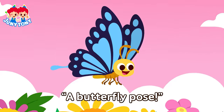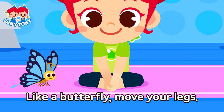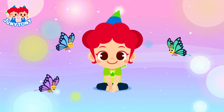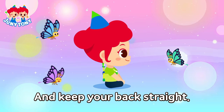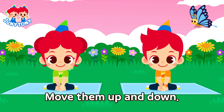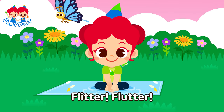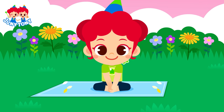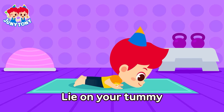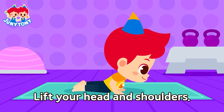A butterfly pose! Grab your feet and put your soles together. Like a butterfly, move your legs. Flap, flap, move them up and down. Flitter, flutter, and keep your back straight. Flitter, flutter, move them up and down. Flitter, flutter, and keep your back straight. Flitter, flutter.